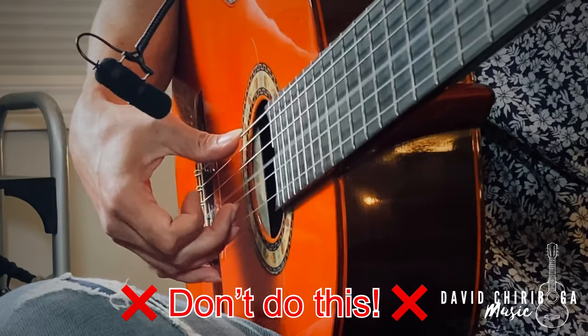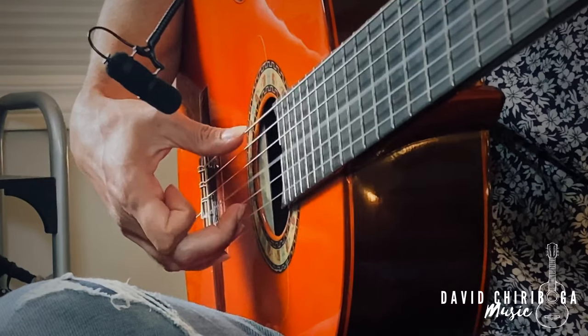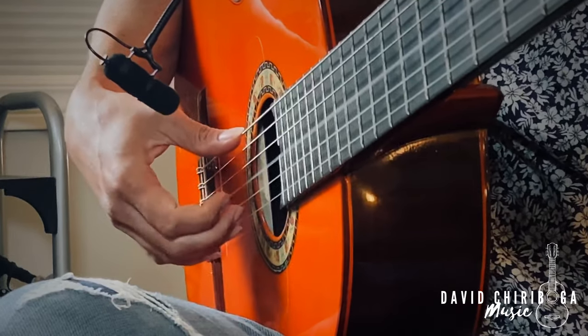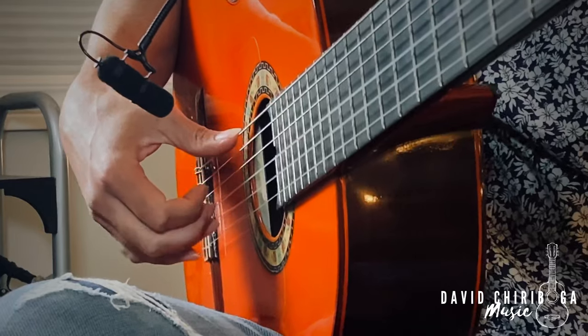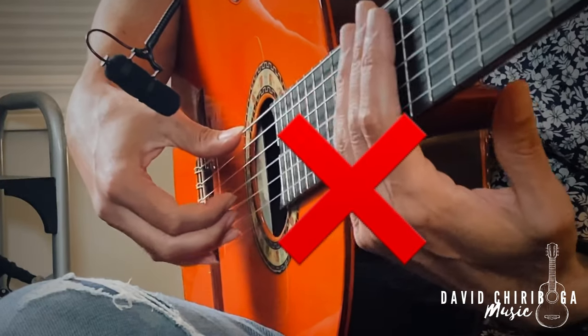I get a lot of beginner students who are new to guitar or come from other styles — steel string acoustic or rock guitar. They get more of a plucking sound, which is not what we want for Spanish guitar. You know you're doing it wrong if you're getting that plucking, popping sound and pulling towards your own knuckle. You definitely want to push towards the palm. Listen to the difference — pulling versus pushing.